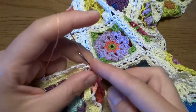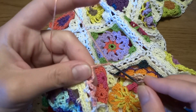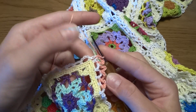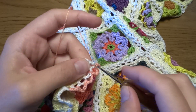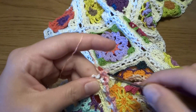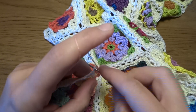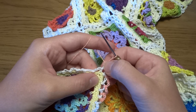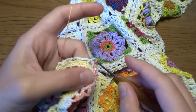Single crochet into the next, and now we are exactly at the corner. At the corner I will work a chain of 3 and then single crochet into the same chain space — or if you would like, you can work chain of 5 as well. All the way around we will have exactly the same pattern, but only at the corners we have to work twice: single crochet into the same chain space.